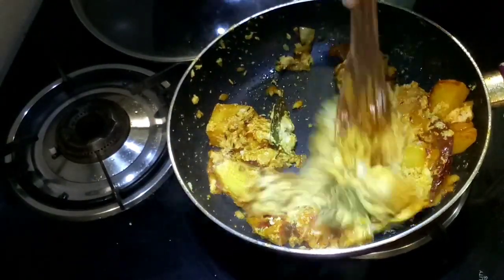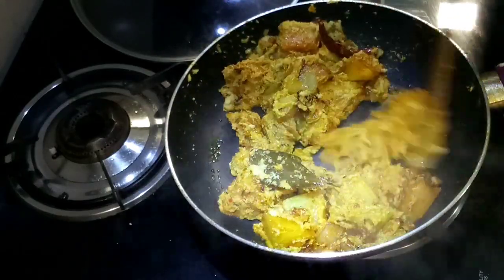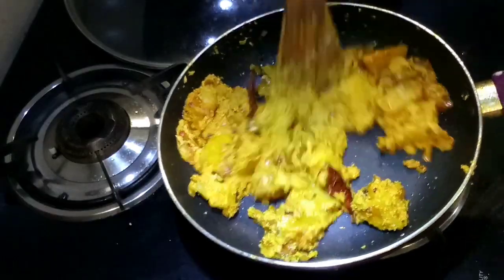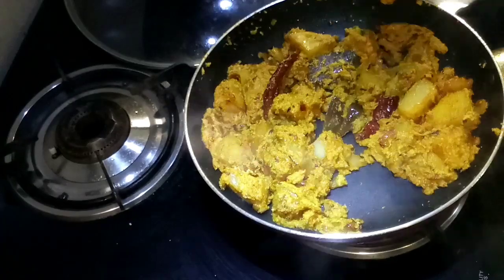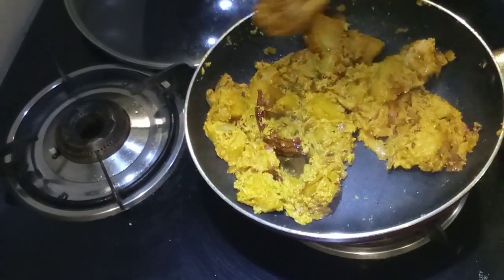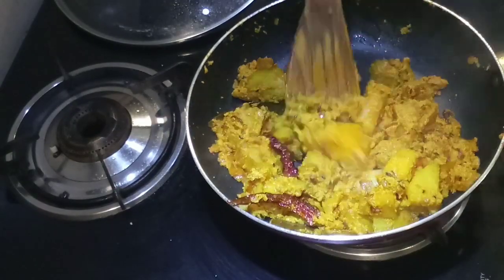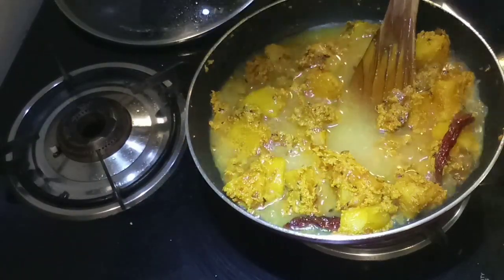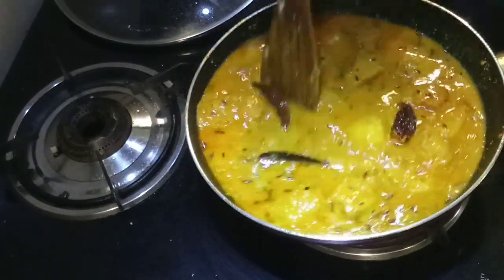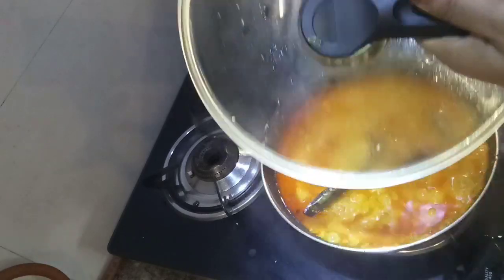દુદ્દાન્તે આક્ટા ગોંદો — add a good aroma while frying. Mix the masala well with the potato and onion. Cover it and let it cook. There is no need to stir too much after this.